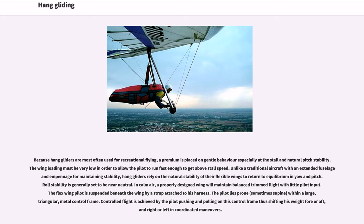Because hang gliders are most often used for recreational flying, a premium is placed on gentle behavior especially at the stall and natural pitch stability. The wing loading must be very low in order to allow the pilot to run fast enough to get above stall speed. Unlike a traditional aircraft with an extended fuselage and empennage for maintaining stability, hang gliders rely on the natural stability of their flexible wings to return to equilibrium in yaw and pitch.